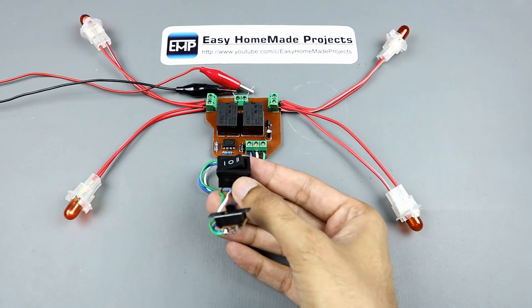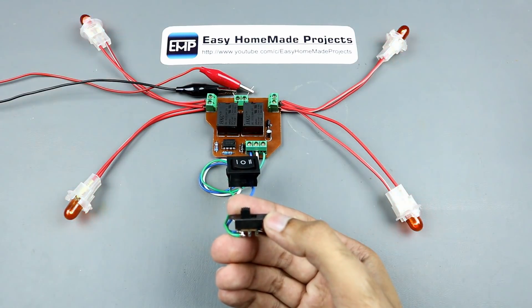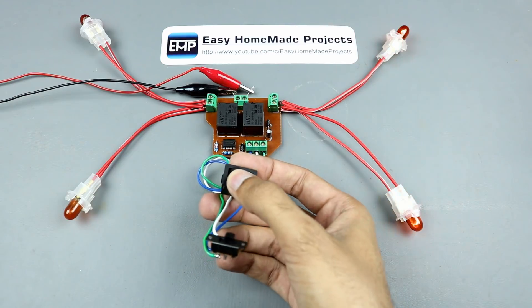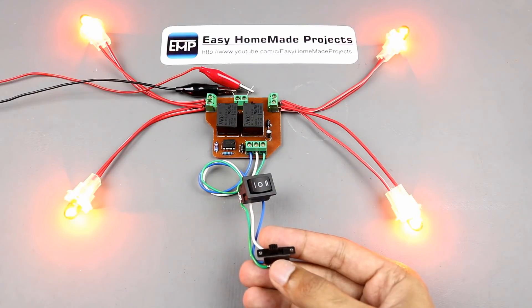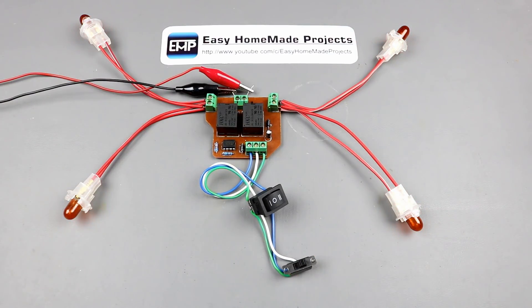Here we go — the turn indicator circuit is now working.